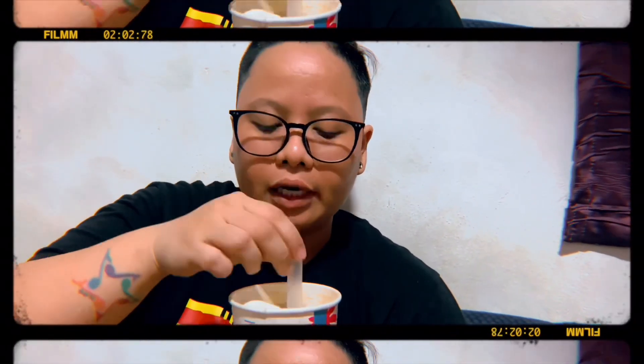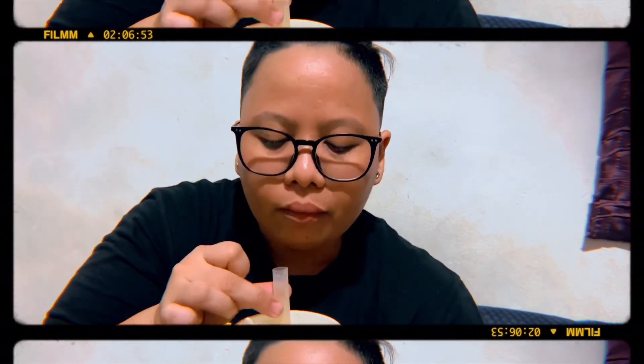Tapos, tikman natin yung pearl. Nakakalungkot yung texture niya. Pagkagat mo, mararamdaman mong hindi luto yung gitna. Ayaw mo yung feeling na ganun — yung kulang eh, binigay mo na lahat, pero kulang. Yung pearl, since may pearl siya nakasama — kasi hindi talaga maganda yung texture niya.